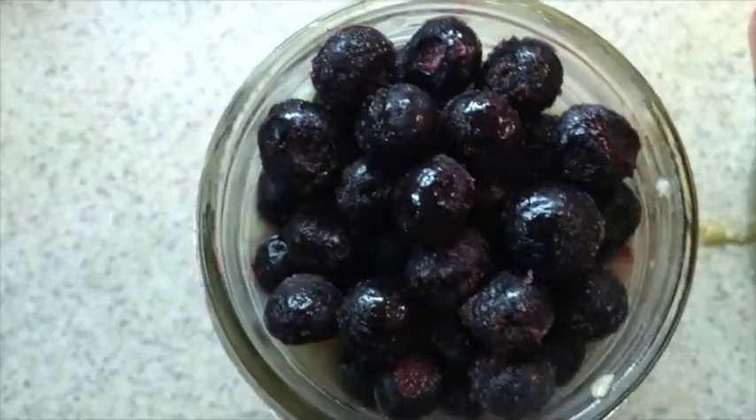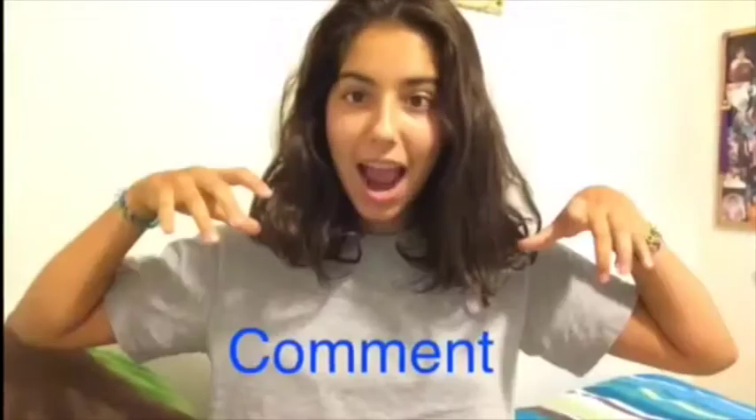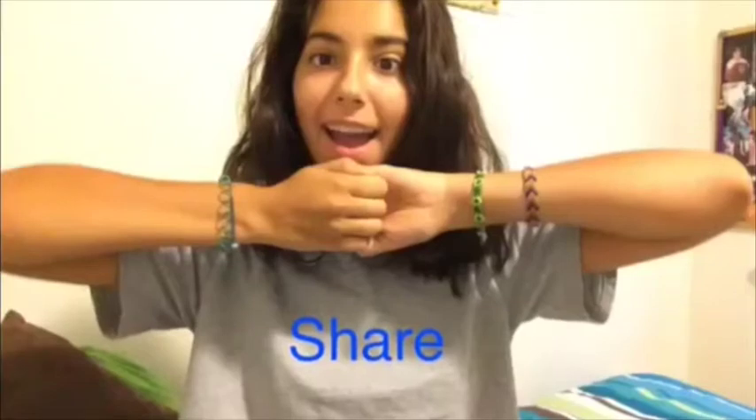And it is that easy. It is so simple and so delicious. Definitely try it out and use your favorite fruit. This is a great way to keep it varied, especially when you don't have a lot of fruit around you and especially if you live in really cold countries like I do. I hope you enjoyed this video and definitely try it out because this is really, really good. Peace out, till next time.